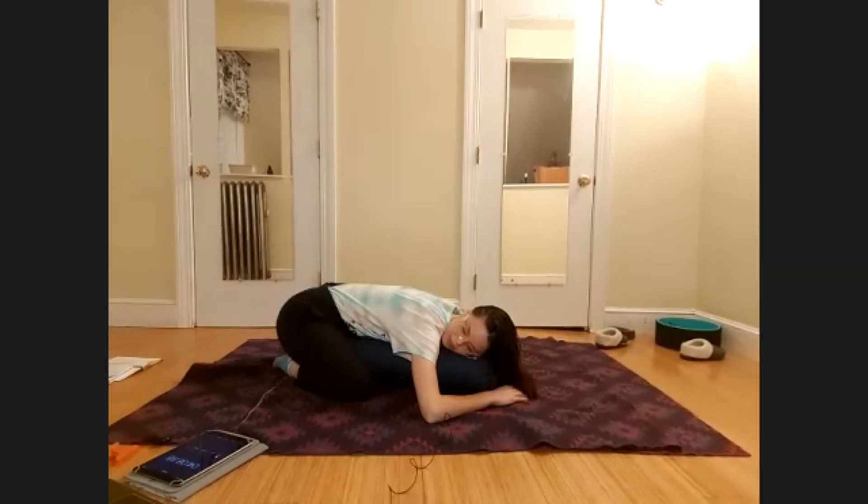Relax the lower belly, the middle belly, and the upper belly. Space beneath the ribs. Let all the muscles in your back just soften. Softening the chest, the breastbone, the collarbones, the shoulder blades, the arms, the elbows, the hands. Relax the jaw and the forehead and the neck.